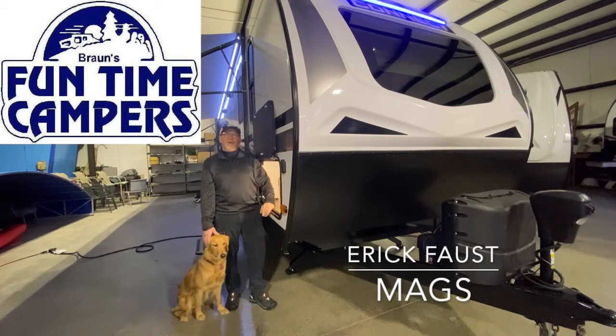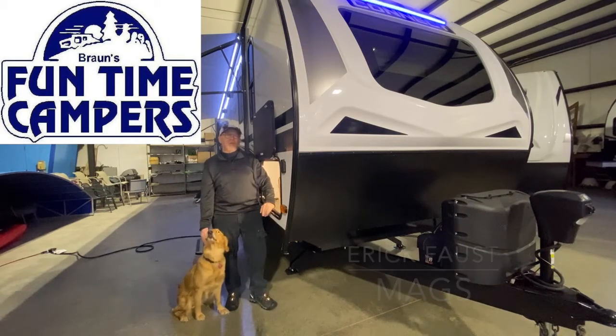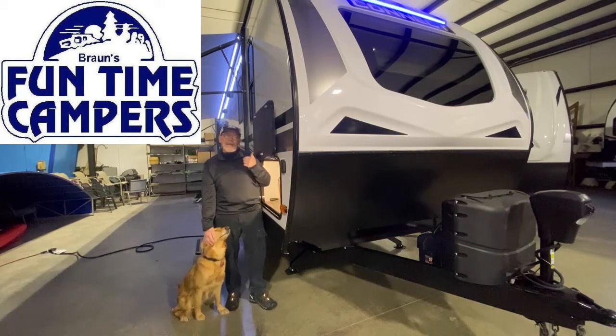Hello everyone, Eric Faust here at Funtime Campers, along with my partner in crime Mags, to tell you about the Connect by KZ 261RL.